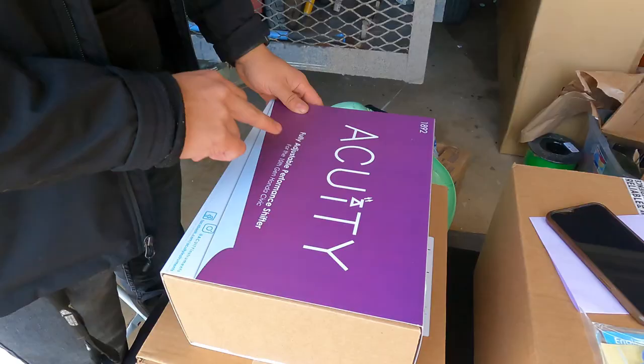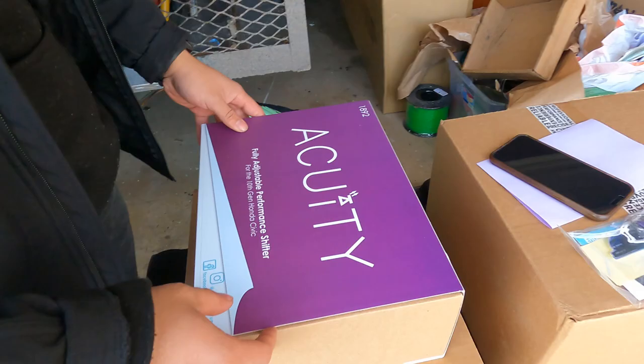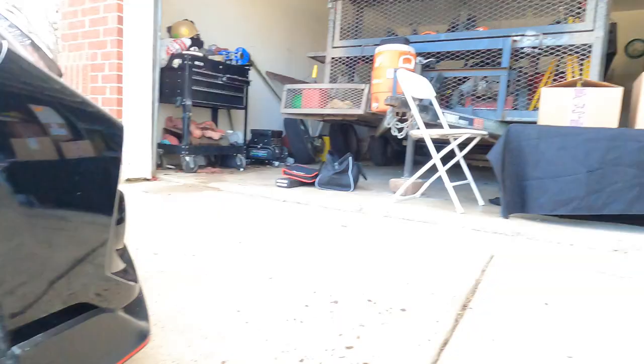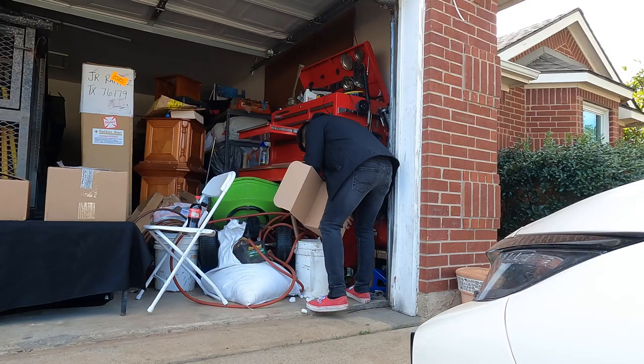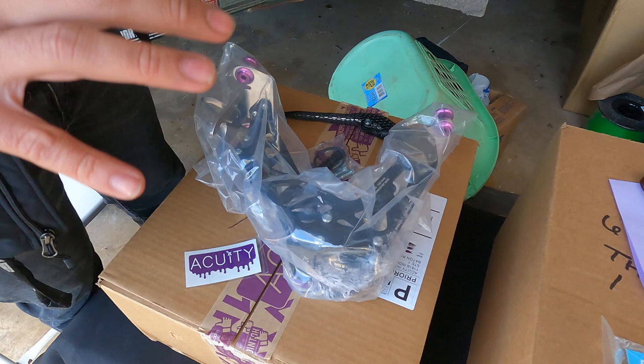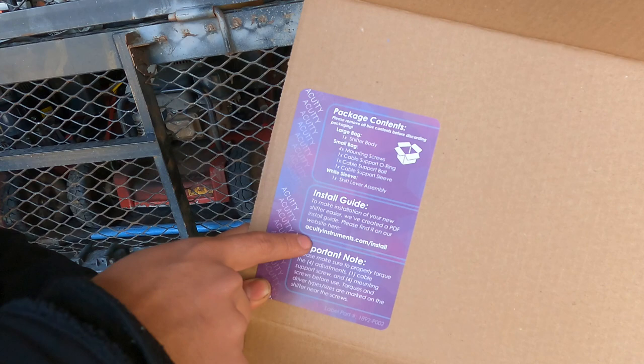This is the Acuity short shifter for the 10th gen. We have more packing peanuts - let me throw these out too real quick. So these are the internals of the box. What I like is over here you have an installation guide and the website that you can search up.